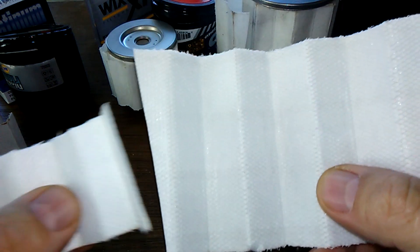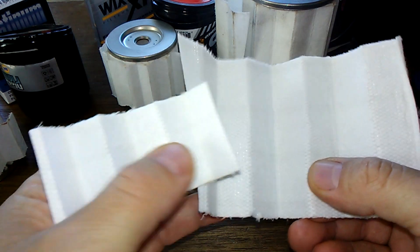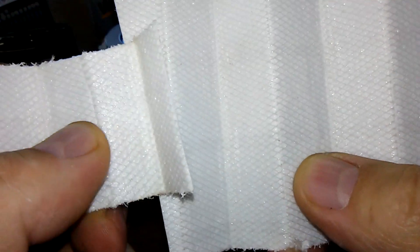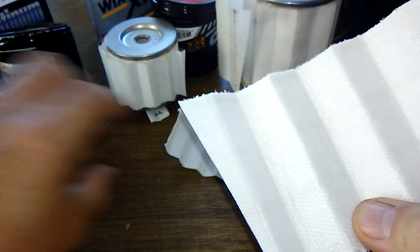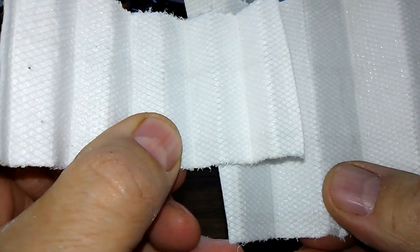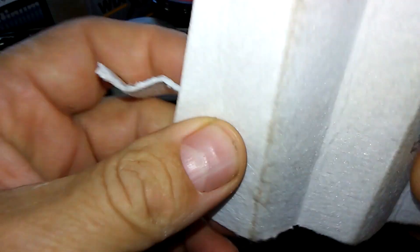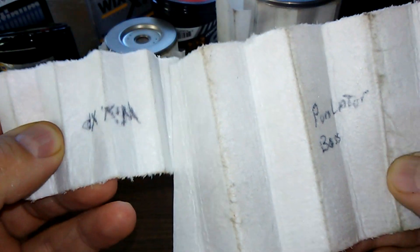Here's the Purolator. The backings look identical for the Napa Platinum and the Purolator. So how about the Wix? The Wix looks the same too. And so does the filter itself.